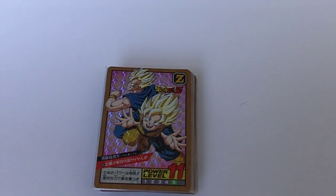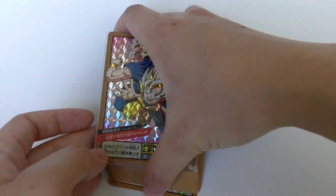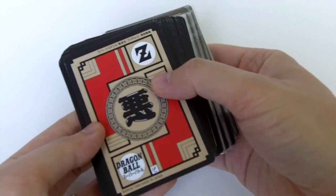Hi, this is Kibo and this is part 8 of the Power Level Series by Bandai. These were made in 1994.